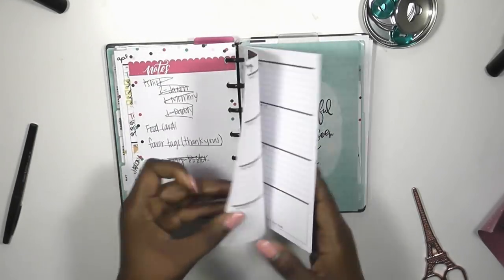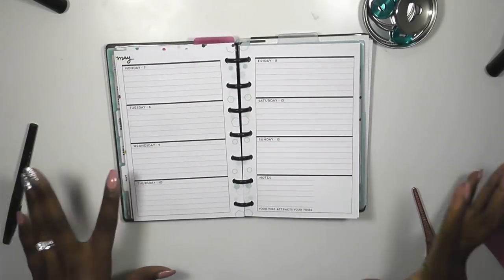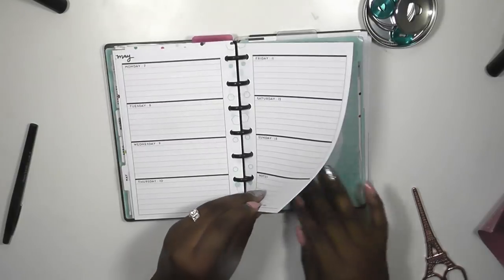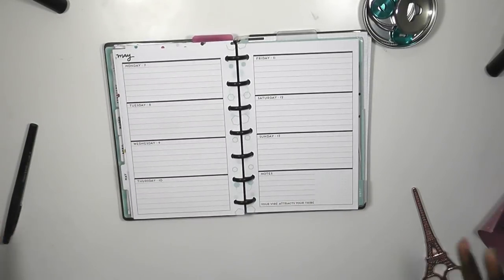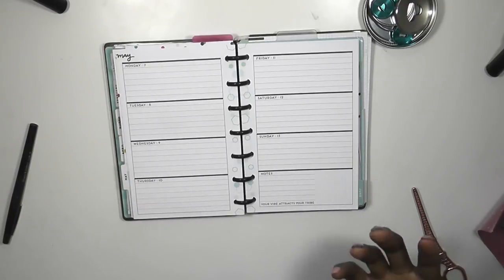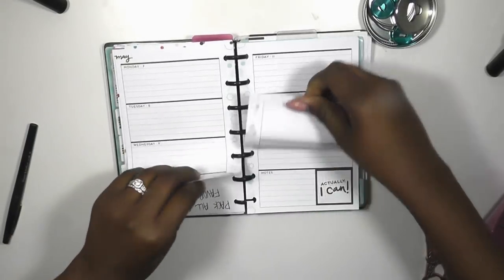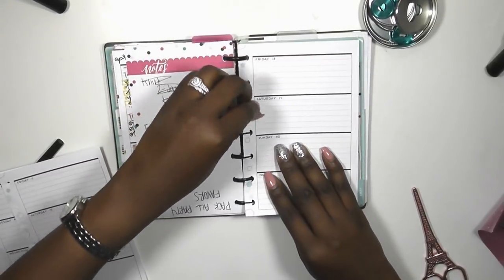As you guys know from last week, I switched over to my soft geos, but I put it into my sugar and spice mini planner because I wanted to start using my soft geos a little bit more. It's a more muted color palette and I can kind of build whatever I want to build from it.